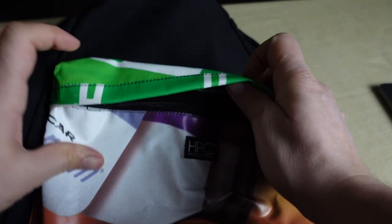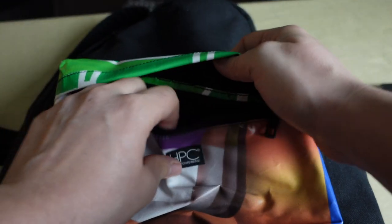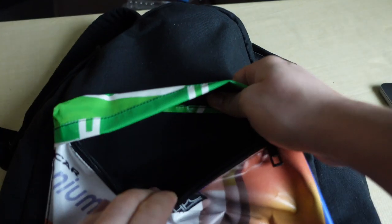The front pocket is made from a really heavy-duty vinyl billboard material, which makes it great for protecting delicate items or electronics. It's a little bit harder than the rest of the bag, so it adds a bit more of a buffer, but it still has that nice soft microfiber material inside.